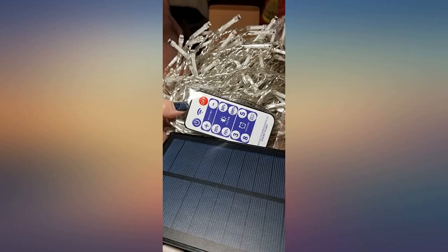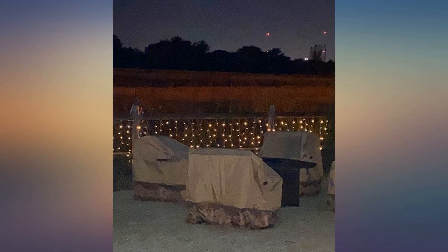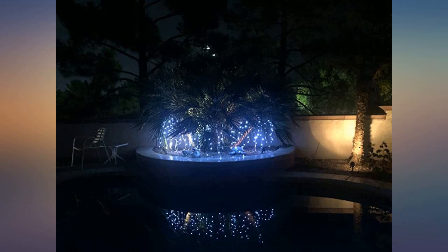Also made to withstand outdoor weather, this set comes with two options: either stake the solar panel in the ground or mount it on the wall, which comes with all the mounting screws and hardware necessary. The battery life of these lights is great compared to other solar outdoor lights purchased in the past.